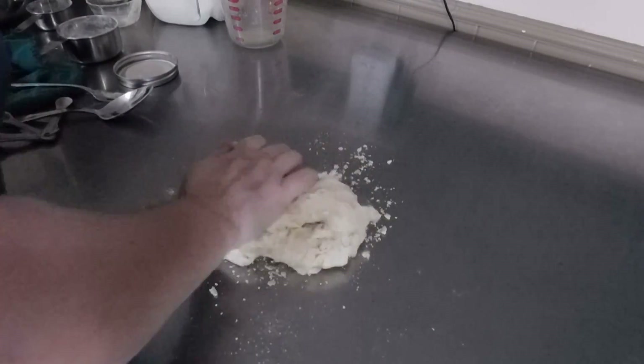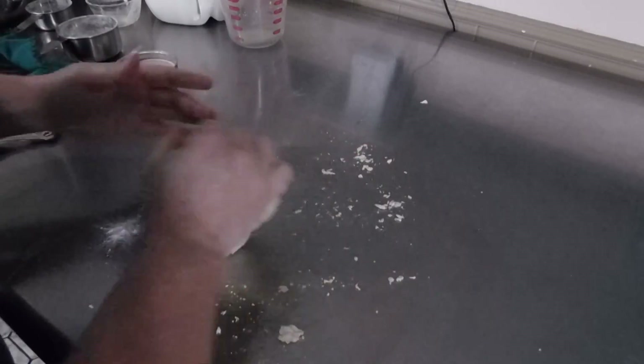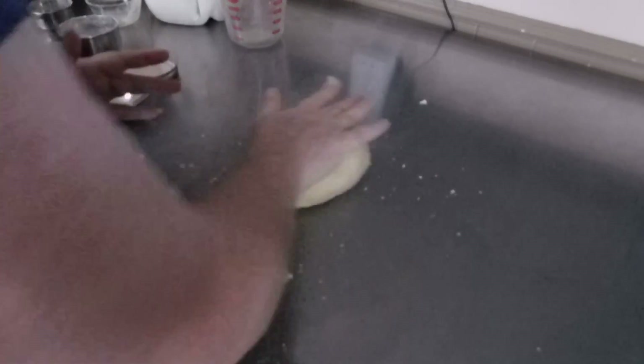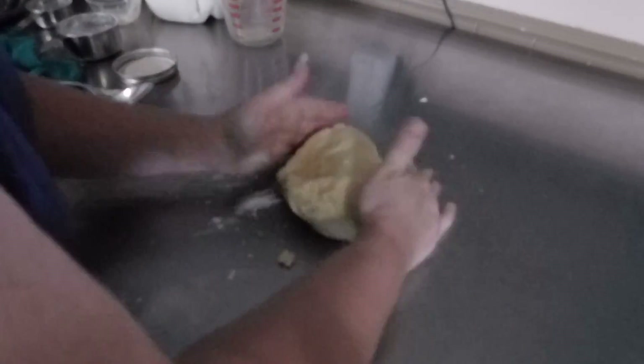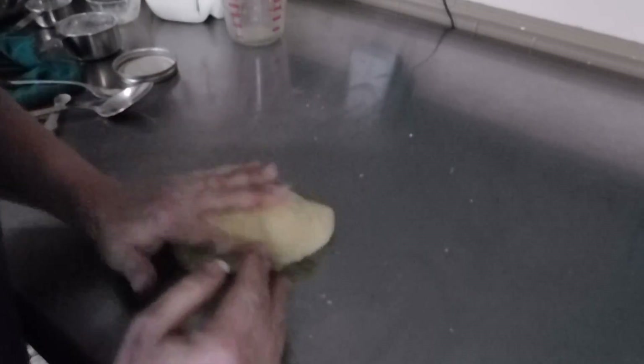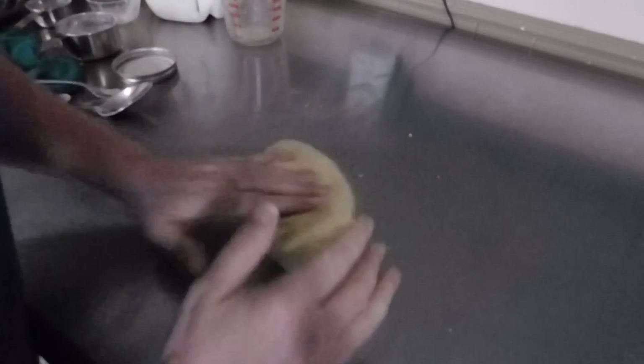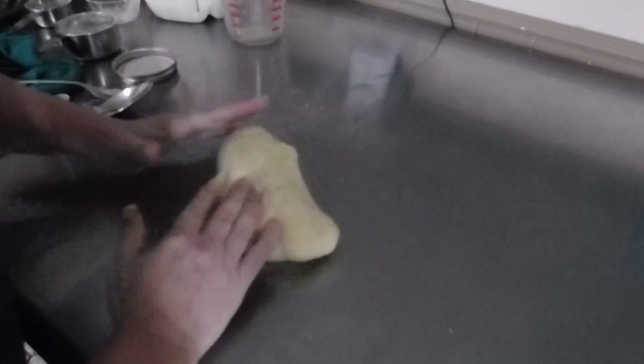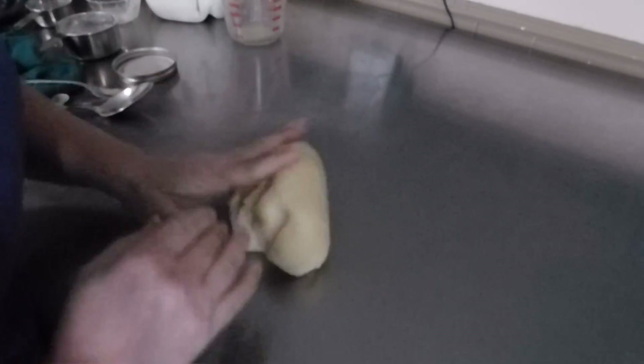I'm going to dump that out onto the table and give it a quick knead. Grab all your extra crumbs. I'm not going to add any more flour or liquid — it feels perfect, it looks good. So we're just going to sit here and knead this for 10 minutes. I'm going to put you on pause — let me do this for 10 minutes and we'll be right back.